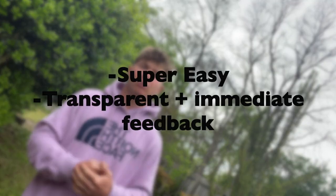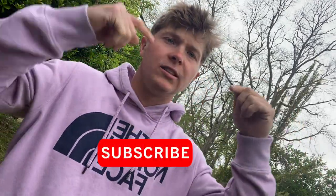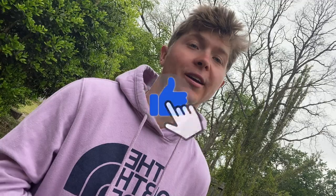Today we're going over a balance drill — it's super easy and simple to use. It'll give you transparent and immediate feedback. If that sounds cool, let's hop right into it. Before we start, hit that subscribe button, drop a like, and comment on what you want to see next. This is motivation for us — we're a small upcoming account and every like matters, so appreciate you.